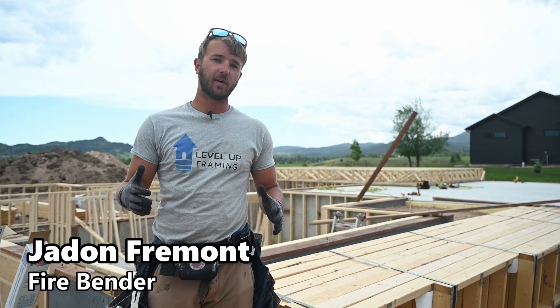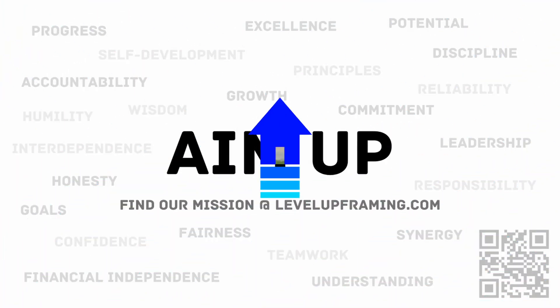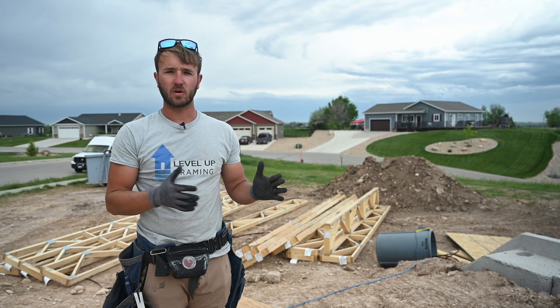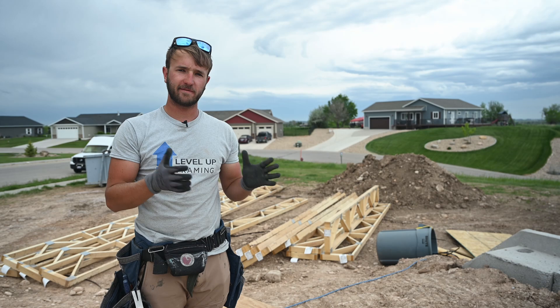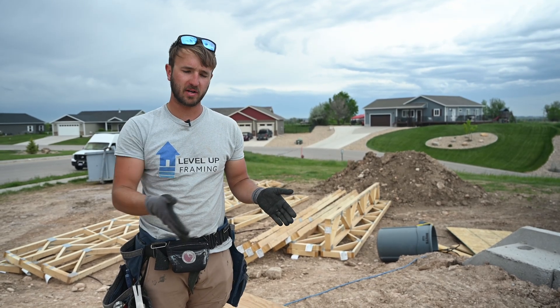Hey guys, in this video we're going to be showing you how to put a firewall in a floor truss system. So in our area, the code calls for about every thousand square feet, you want a complete draft stop separating your floor system.